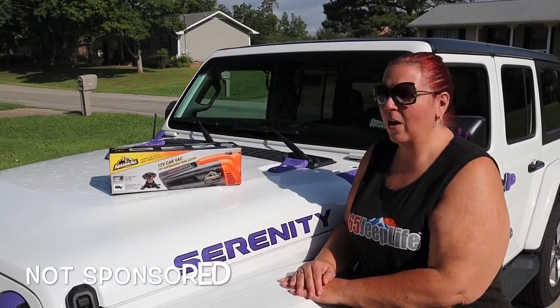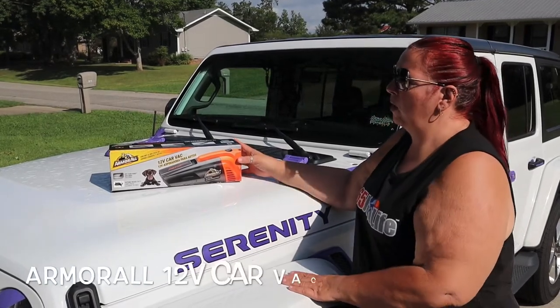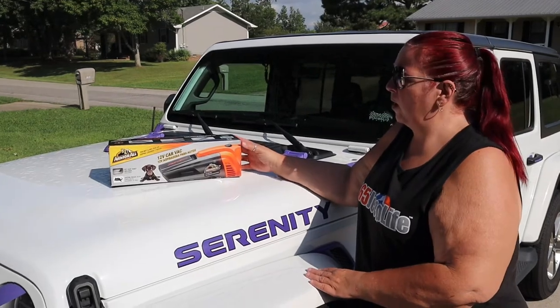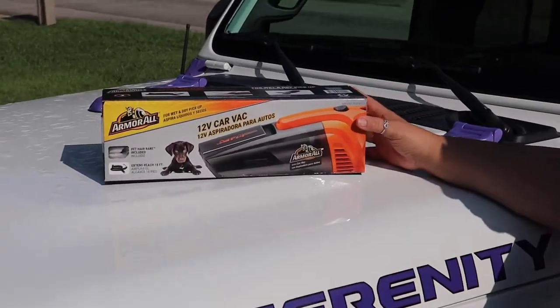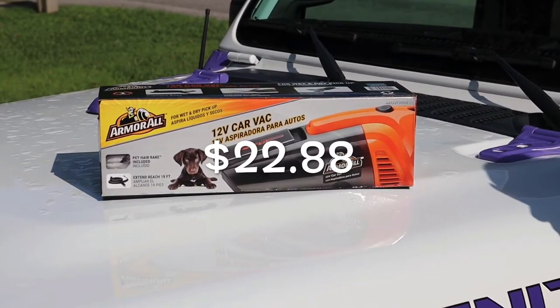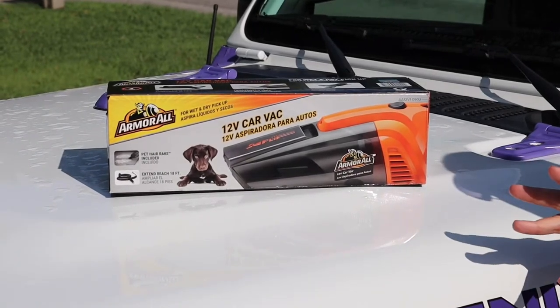Today's video, I am doing another product review. I am doing the Armor All 12 Volt Car Vac Vacuum Cleaner. I got this at Walmart. I believe I paid $24 for it, and I'll check and let you know later in the video.